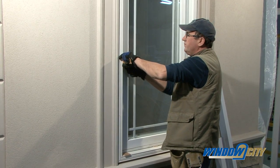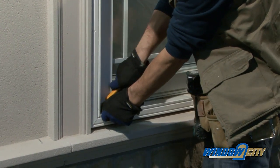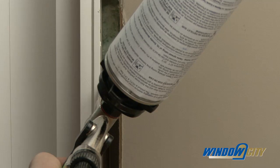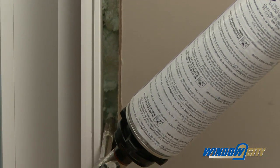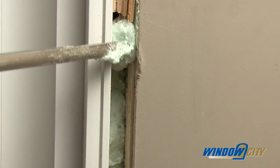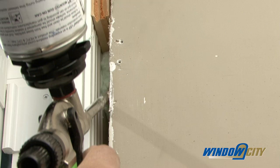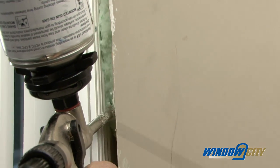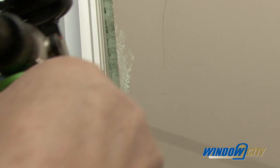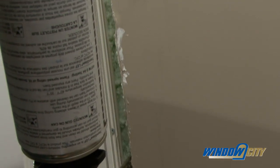If your window has a brick mold, this is used to cover the outside of the space around the window. Use low-expanding polyurethane foam in the gaps on all four sides of the window. Apply two beads of foam about one inch in depth on all four sides of the window frame. One bead goes along the outside edge of the window frame directly behind the brick mold or nailing flange.